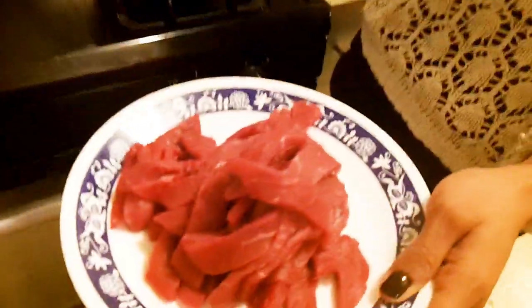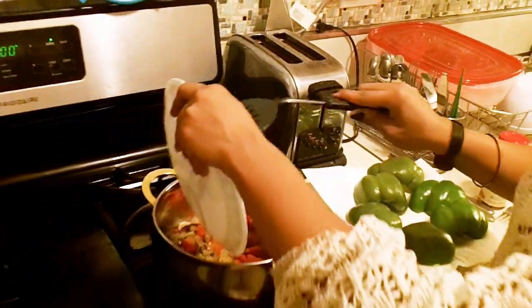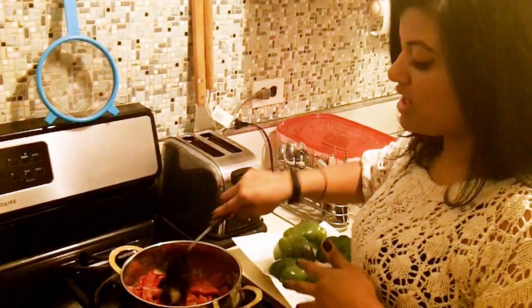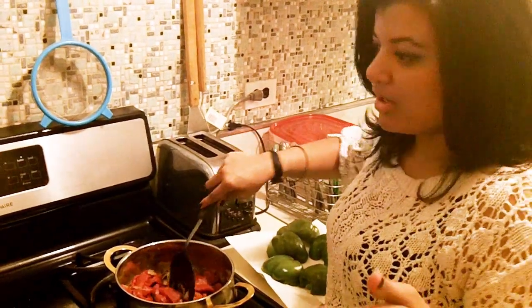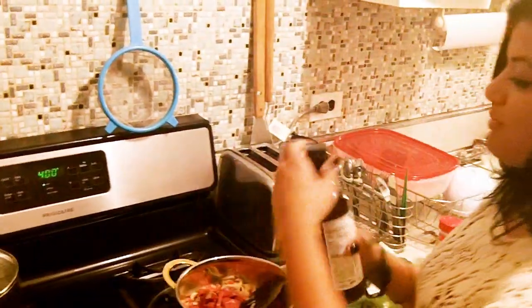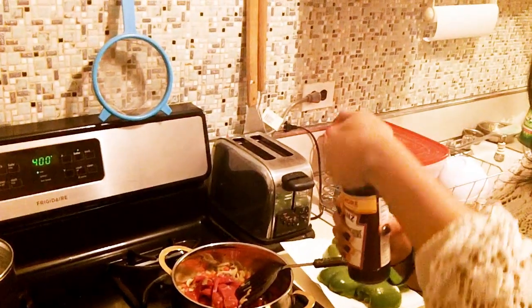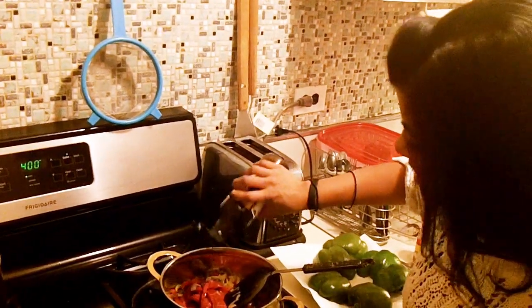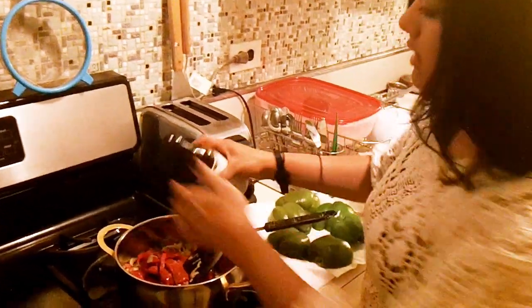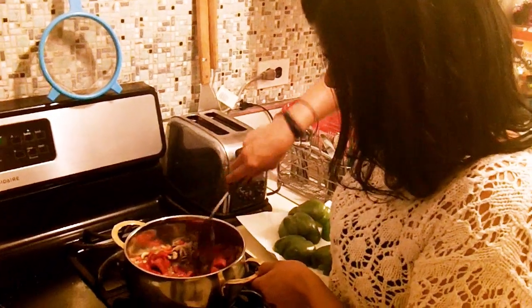Now that it's been about 2 to 4 minutes, I'm going to add the thinly sliced steak. Throw it in there and let it cook for an additional 2 to 3 minutes. It needs to stay medium rare because we're going to put it in the oven straight away. While you're cooking this, do not forget to add the Worcestershire sauce — I'm going to put in 2 teaspoons as noted earlier. Stir it up a little bit.